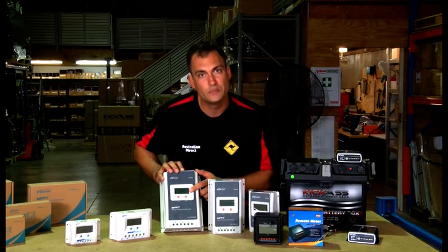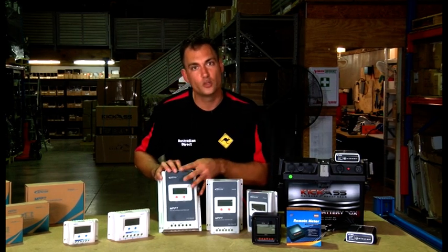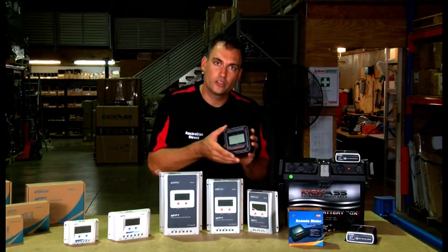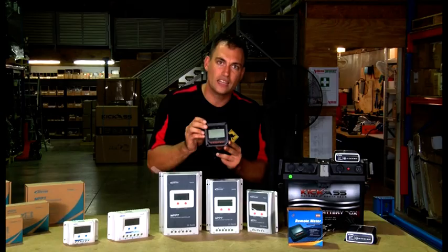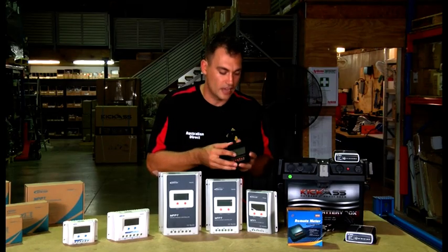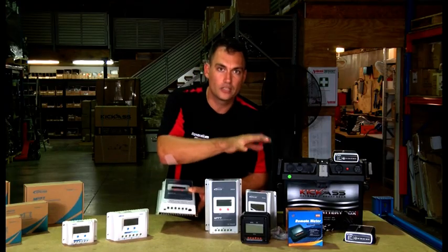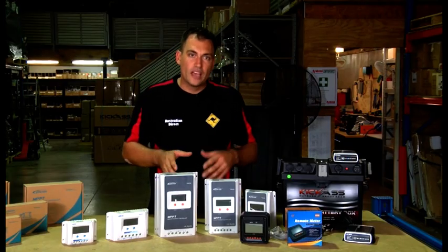These units are programmable, with screens built in showing your voltage at the solar panel, how much charge you're getting, and the voltage at your batteries. If you want to install the unit in a cupboard or somewhere out of sight, there's an optional remote display for the MPPT units. This remote display comes in a housing for surface mounting, or you can remove it and flush mount it neatly. It also gives you additional programming options and is fantastic for a neat installation — it connects via cable to the COM port at the bottom of the controller.